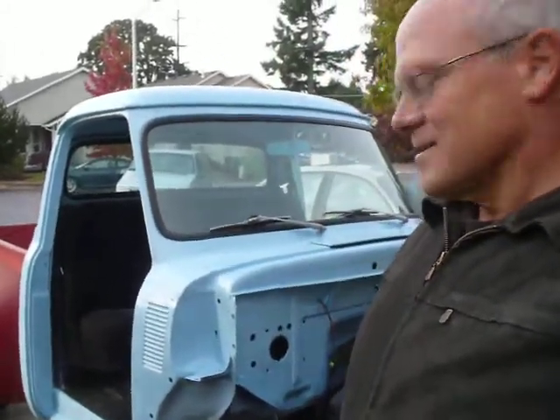A little update on my '54 F100 project. I haven't done this in a bit and I'm pretty happy about where I'm at on this. I'm going to give a quick walk around and a quick drive, and then if you hang on to the end you can hear all the gory detail on what I've accomplished since the last video.